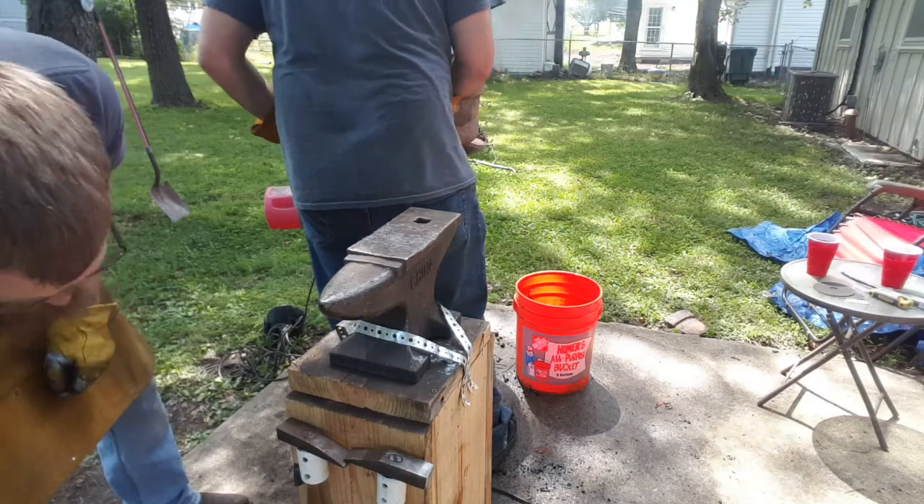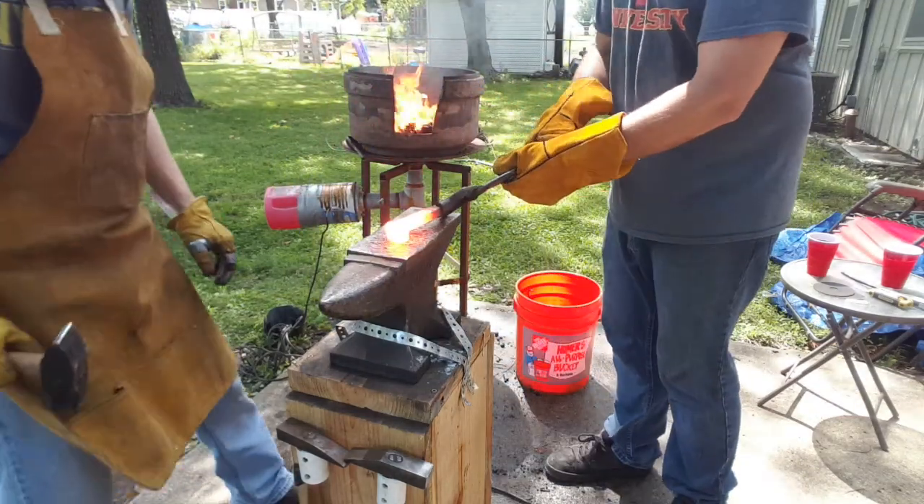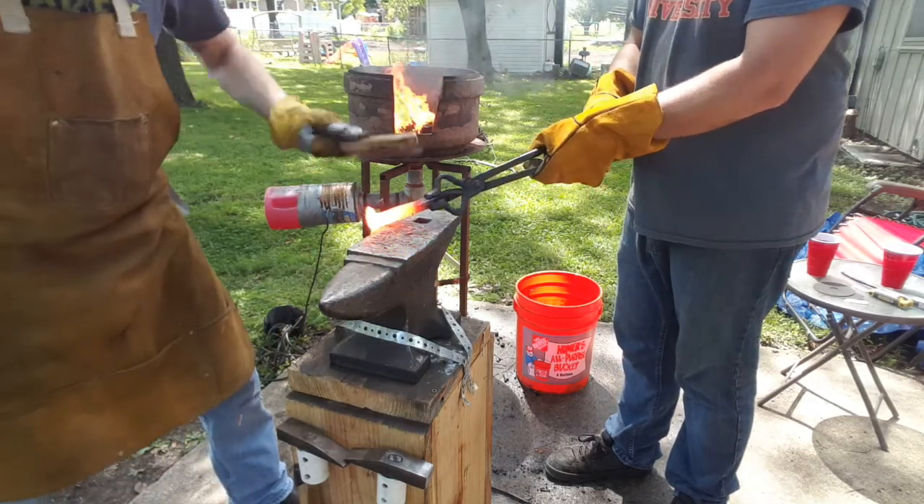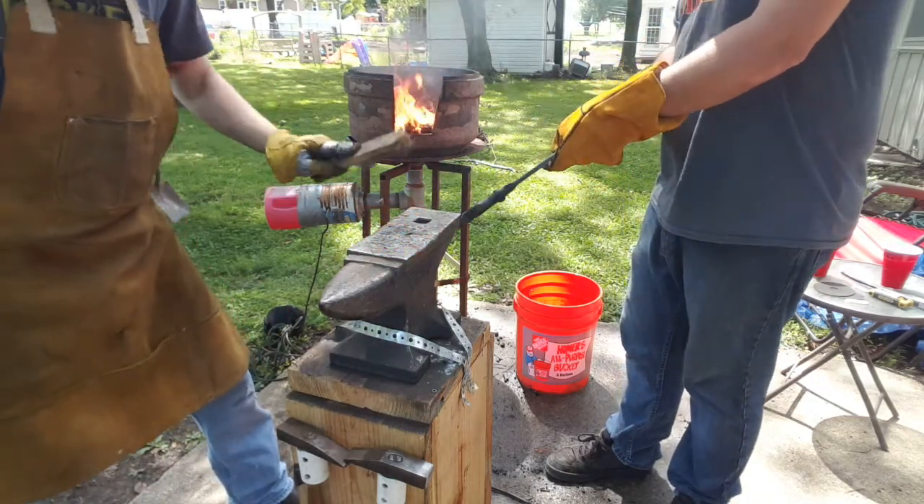We're going to make a little anvil today with some forge welding because we get this thing up and running. First thing I'm going to do is get them set up. Those are forge welding temperature right now.